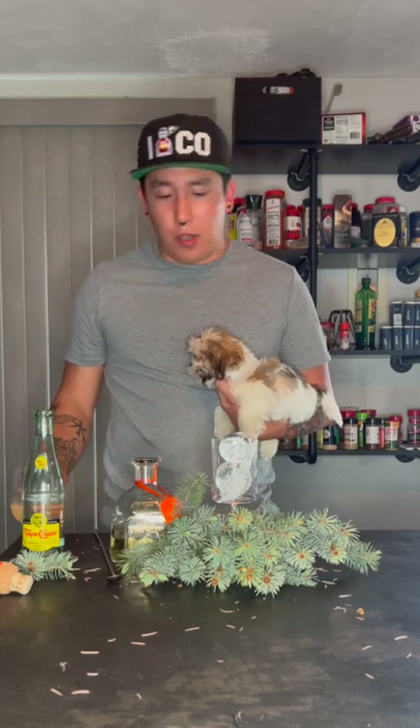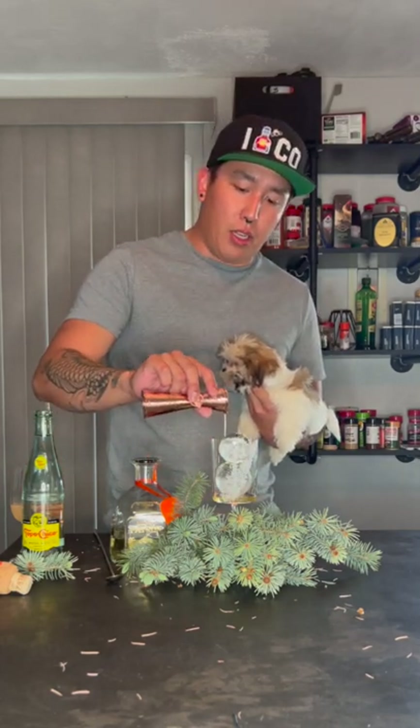We got a little deck here, we're gonna make this Paloma. We gathered our pine needles to make pine syrup — that's gonna be our first ingredient — with a half ounce of pine syrup into the glass.